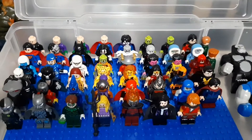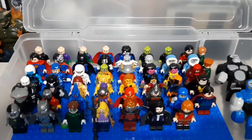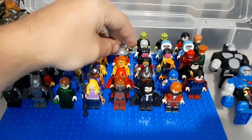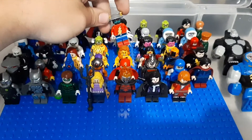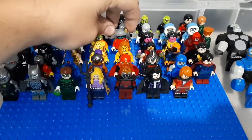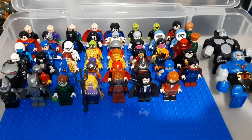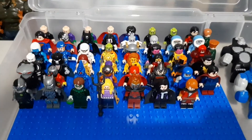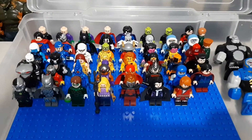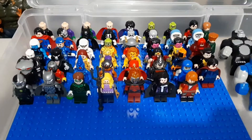Then we get into Flash villains with Captain Cold, Boomerang, Killer Frost, Heat Wave, Mirror Master, and Rival. We got Lantern villains leading with Sinestro. We got Atrocitus, Necron, Black Hand.